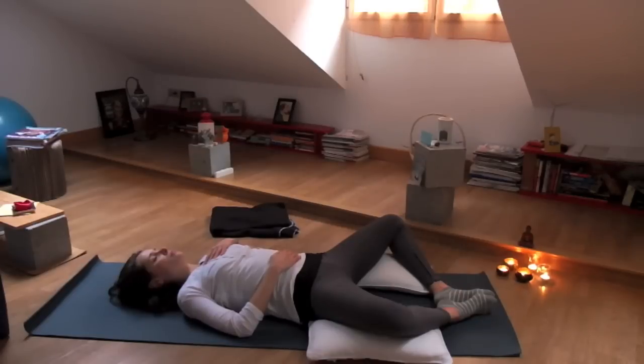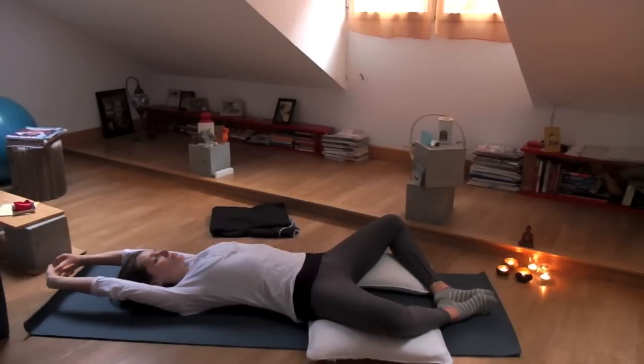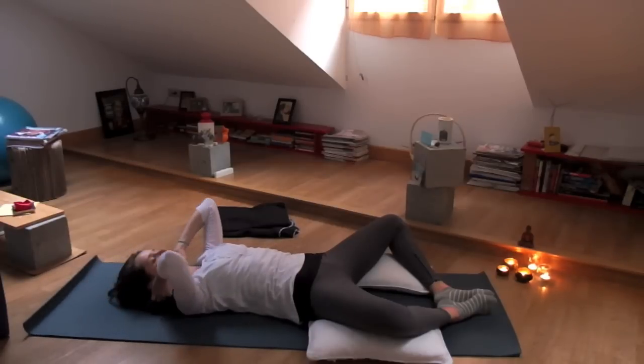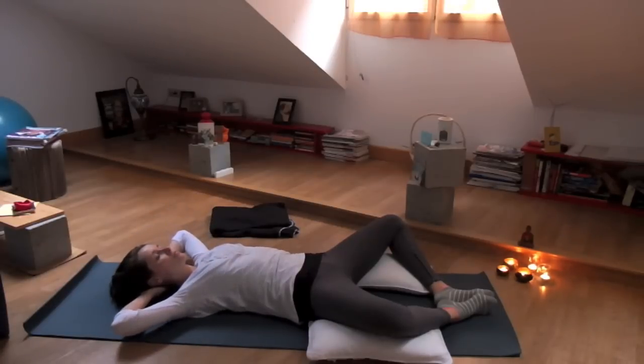Let your face relax completely. Your shoulders drop down into the ground. Stretch your arms out overhead on your inhalation, fill the lungs with air. And when you exhale, interlace the fingers behind your head. Lengthen the neck, and let the elbows just fall out towards the side like you're on the beach. Keep that relaxed feeling. Take a deep inhalation.